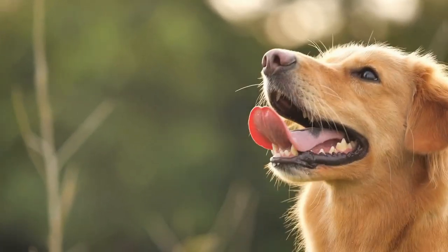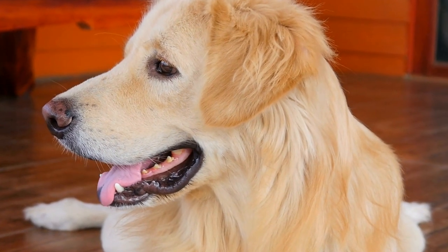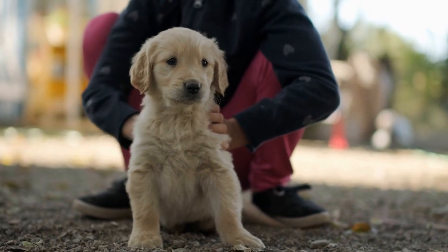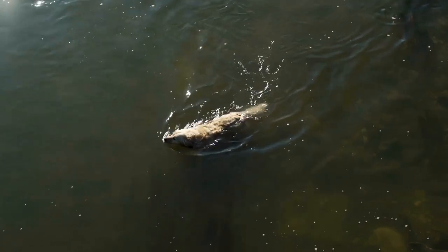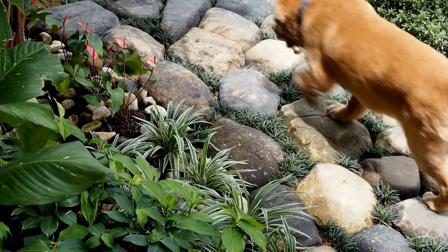Three, engage with your puppy — interact with your furry friend during the photo shoot. Get down to their level, play with them, and make them feel comfortable around the camera. This will result in more natural and genuine expressions. Four, different angles — experiment with different angles to capture your Golden Retriever's cuteness from various perspectives. Play with low-angle shots, close-ups, and action shots to add variety to your photo collection.